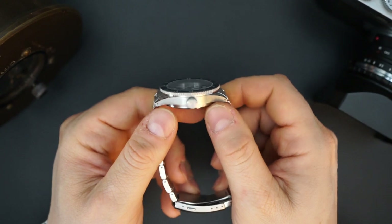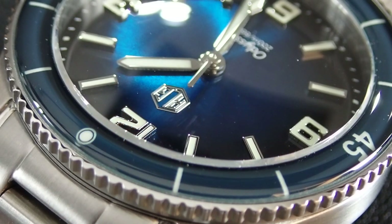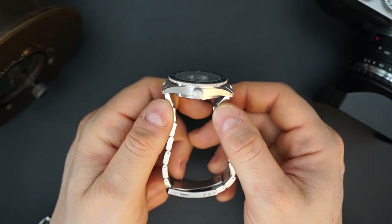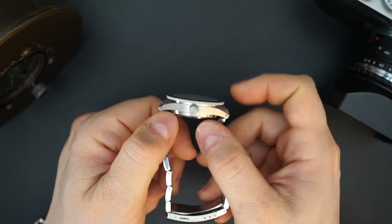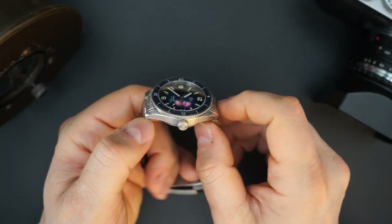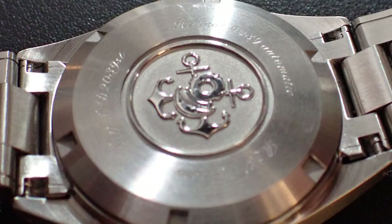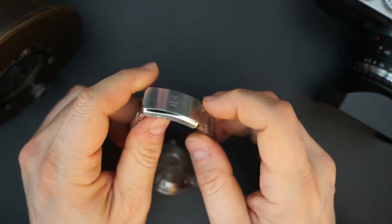You get a domed sapphire crystal bezel, which is awesome — I absolutely love sapphire crystal bezels, and this one is domed at this price point, which is pretty impressive. Specs: 39 millimeters, 45.8 millimeters lug to lug, 11.5 millimeters thick — really about 12.5 millimeters if you include the domed sapphire crystal and the domed sapphire bezel. The case itself is 11.5 millimeters thick. Screwing crown, which is deeply etched and signed, screwed-in caseback also very deeply signed with the RLG logo.